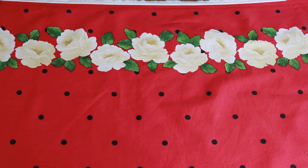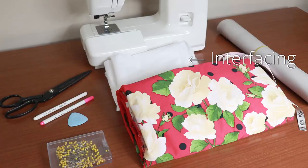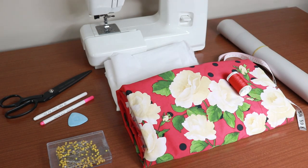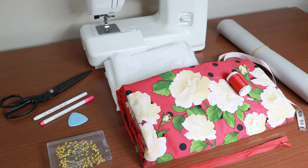This border print has small flowers which I'm going to use on the waistband at one border, and the other border has big flowers which I'm going to use for the main skirt. You'll need interfacing, matching thread, and an invisible zipper of at least 25 centimeters in length. If your zipper is long like mine, don't worry — I'll show you how to cut it short.